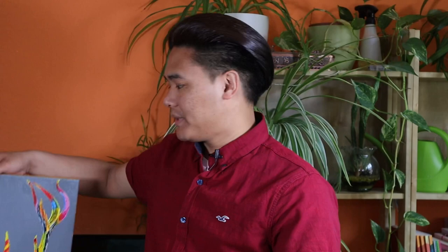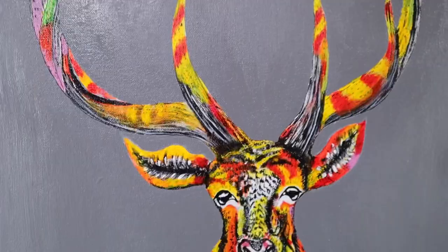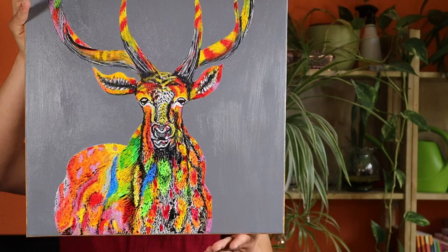Hey there, what is up! Welcome back to Tenzing's Creative Video. Today I'm back again with another new video about how I painted this beautiful colorful deer. You can see this is really bright with a mix of colors. I tried to make this really easy in case you guys want to paint at home, so watch my full video — I hope you will enjoy this. Without wasting any time, let's get into the video.